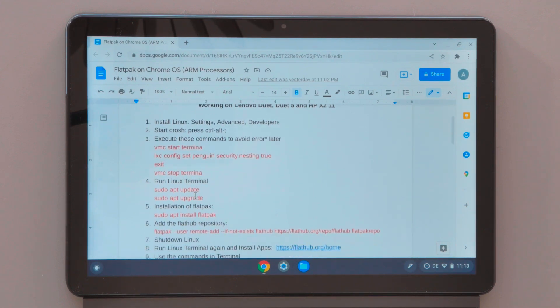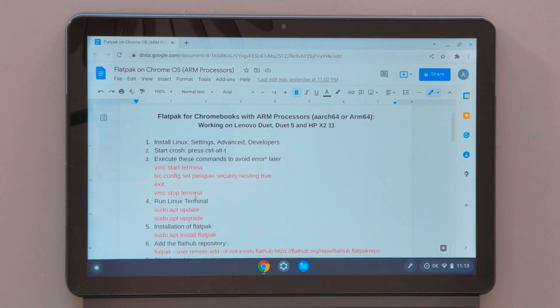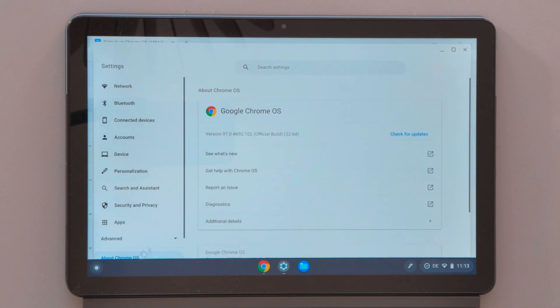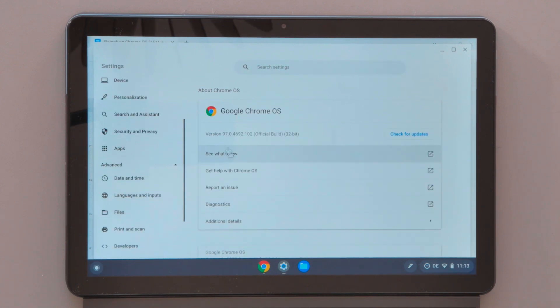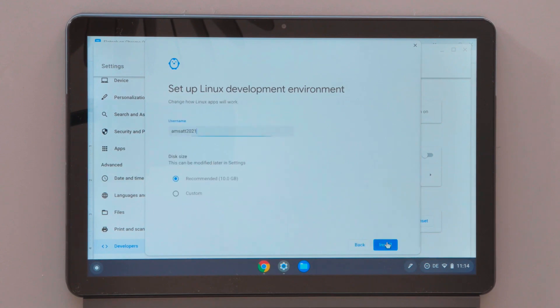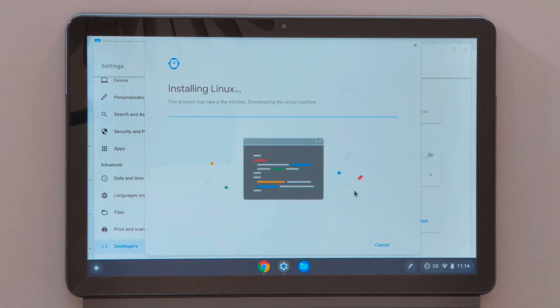The first thing we need to do is install the Linux environment on our Chromebook. To do so we need to go to Settings, and in Settings we will be able to install Linux on our Chromebook. You will find this under Advanced Developer, where we have the option to install and turn on the Linux environment.